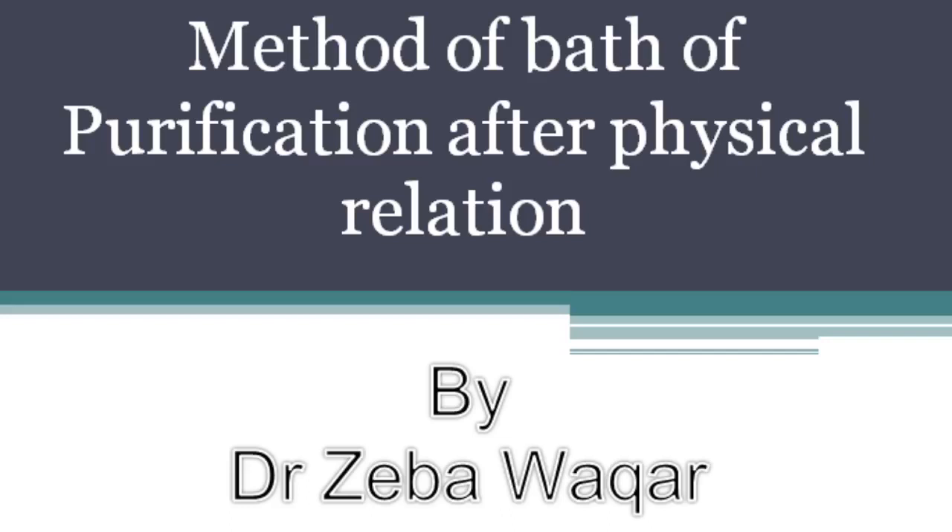We especially attend to skin folds, creases, and hidden parts of the body like behind the knees, the armpits, and behind the neck folds. If someone is wearing a nose pin, earrings, or rings, these should be moved to allow water to reach underneath. Anything sticking to the nails or skin must be scratched off, and nail polish must be removed before performing wudu and taking the bath, ensuring not even a hair's breadth of skin remains dry.